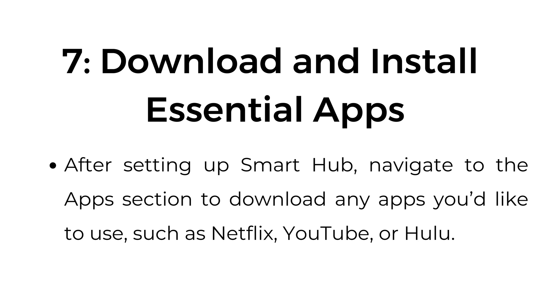Step number seven: download and install essential apps. After setting up Smart Hub, navigate to the apps section to download any apps you would like to use, such as Netflix, YouTube, or Hulu.